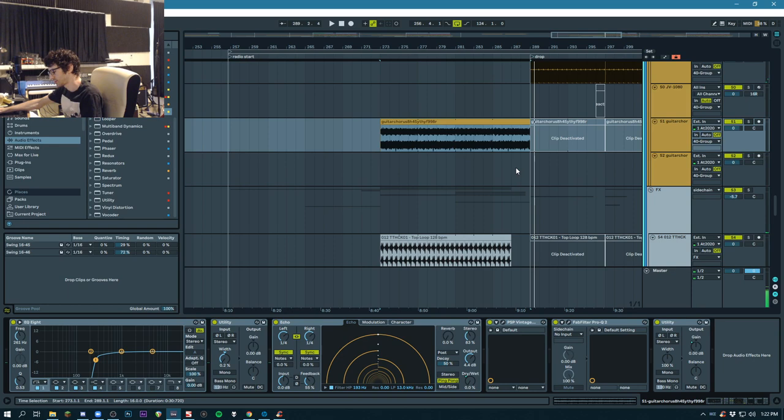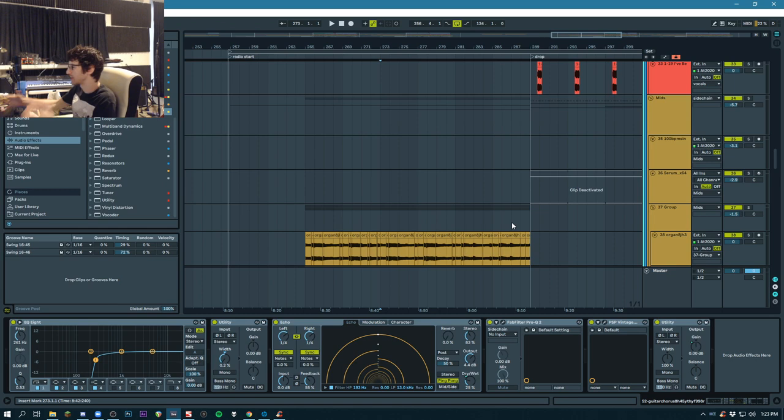Someone asked where I got the vocal from. It's a track by Eddie Holman called 'Lately I've Been Singing Love Songs,' I think. You can find it. At the end of the track, it just breaks down into an acapella, which is what you're hearing.